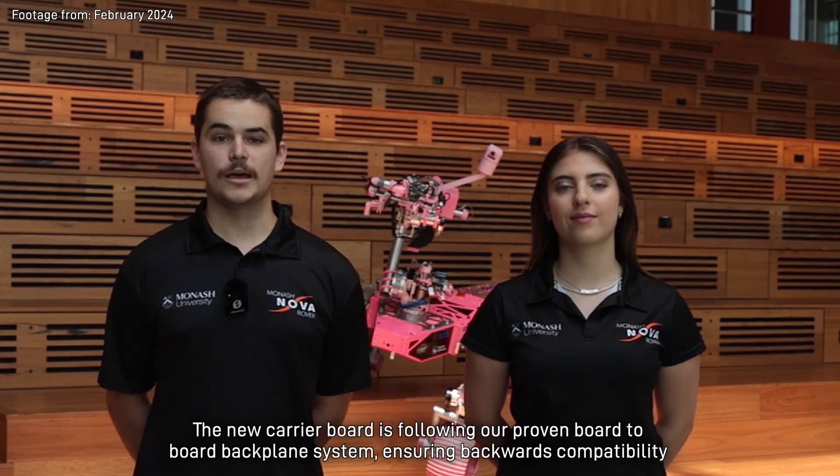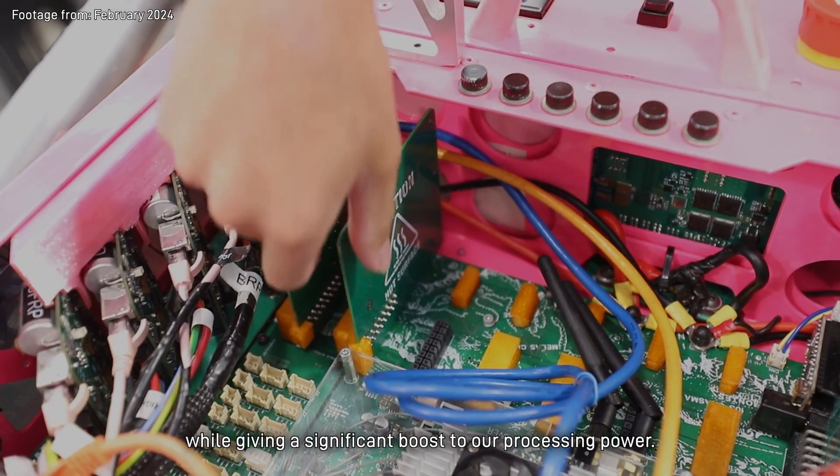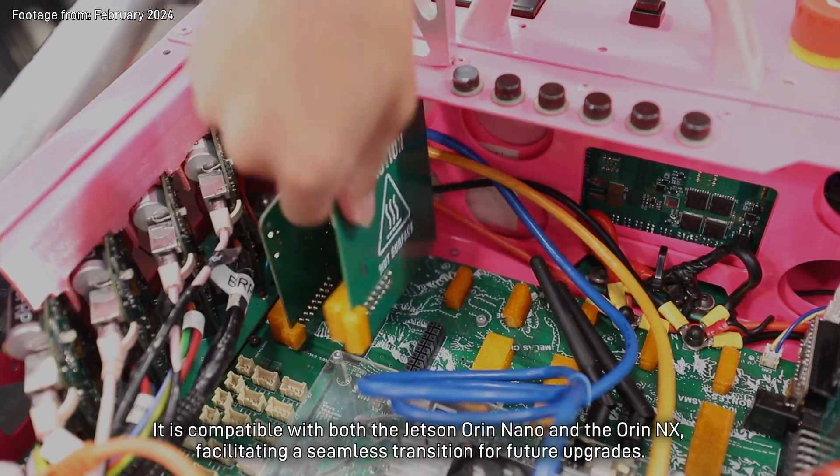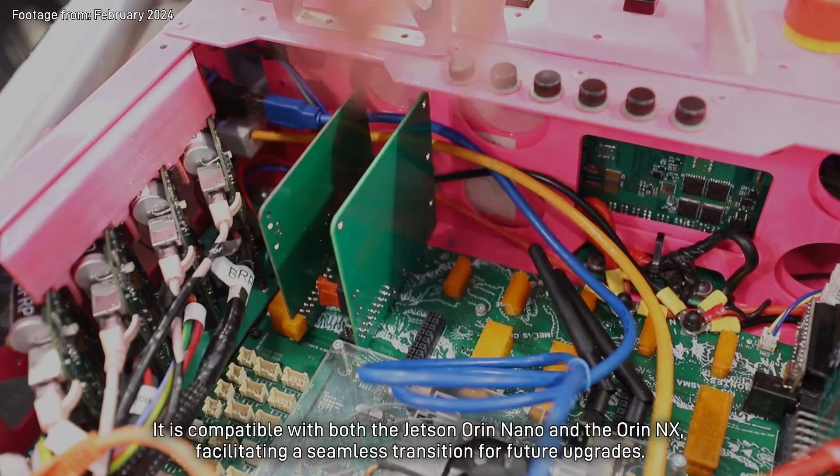The new carrier board follows our proven board-to-board backplane system, ensuring backwards compatibility while giving a significant boost to our processing power. It is compatible with both the Jetson Orin Nano and the Orin NX, facilitating a seamless transition for future upgrades.